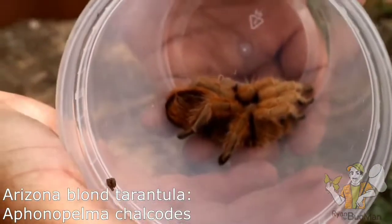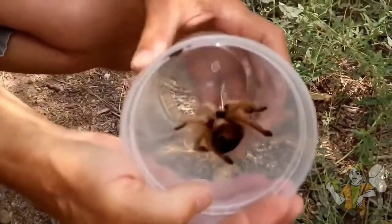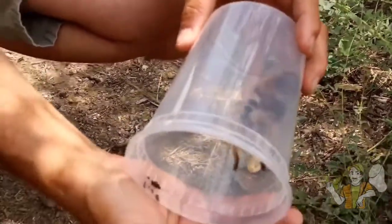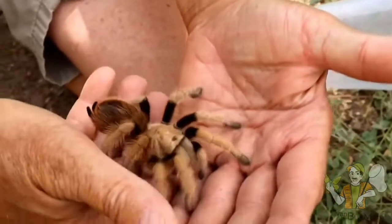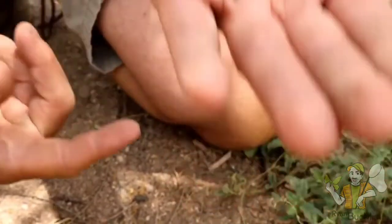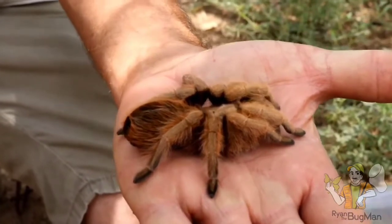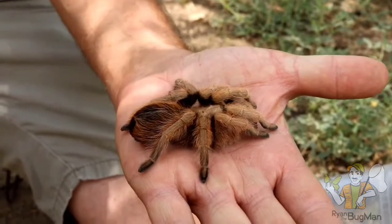We talk about tarantulas being harmless — there are no deadly tarantulas. Tarantulas are not out there biting people and hurting people; it's just not their thing. Notice the first thing she does is lay right down flat on my hand. All she's trying to do is get the heat from my hands. No biting, no running, no jumping — none of the things people think are supposed to happen with tarantulas.